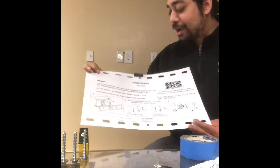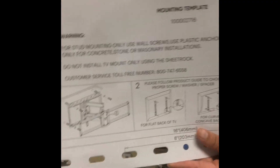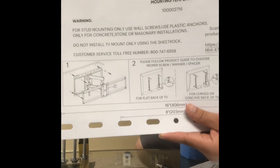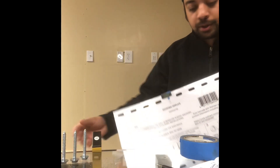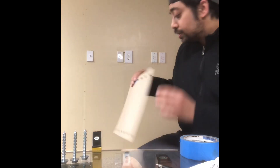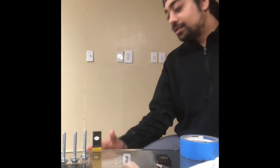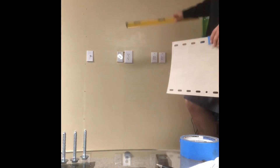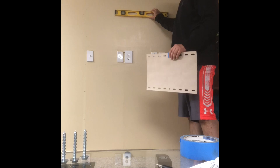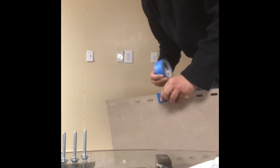We've got our mounting template here — it comes with a little level. I've taped it on and I'm going to use my regular level to double check it as well. The next thing you want to do is determine the height from the top of your TV to the bottom of the bracket. I've done that already, we've got our line right here. Now I'm gonna use some tape and stick this mounting template on here.